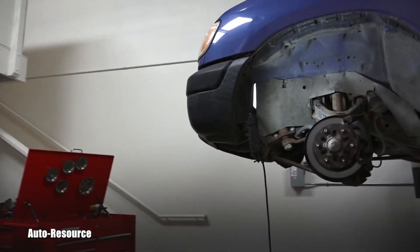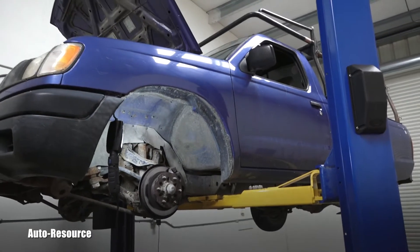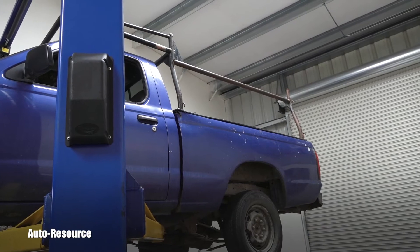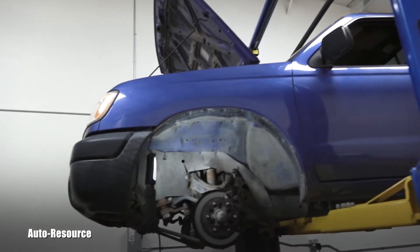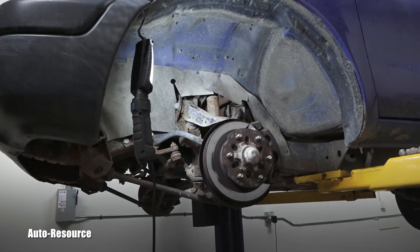He brought this one. This is a beater, as you can see — it's just a little work truck with a lumber rack. So this one is having a rough life, and I was looking at the brakes again.